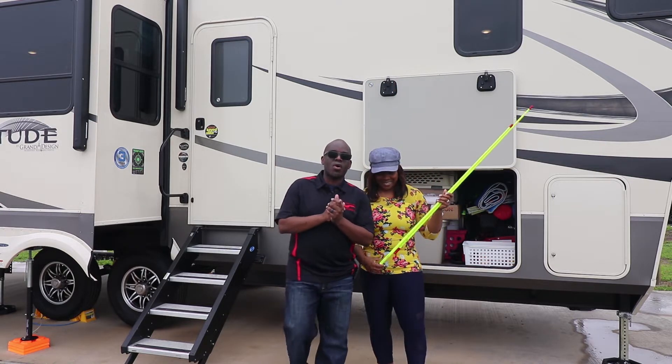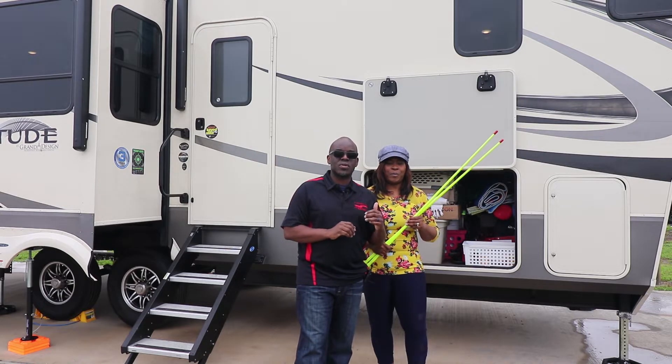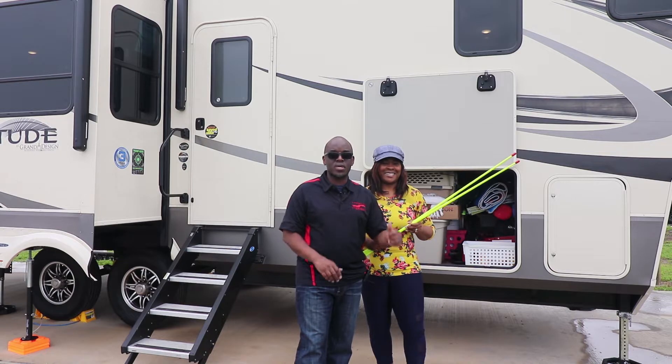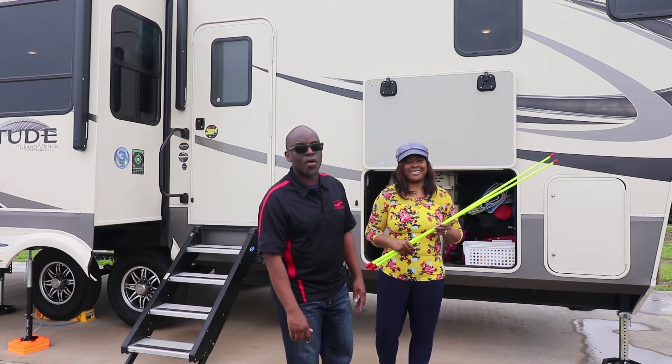So guys, follow along. We're going to give you a review of the RV, interior and exterior. We'll probably break it up into two parts. Again, Traveling Trekkies with a review of our Grand Design 2930RL.